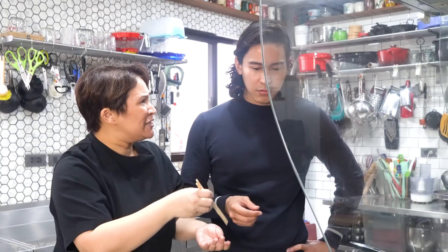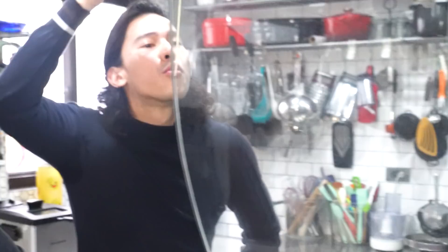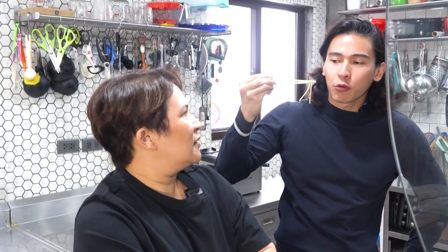The water's boiling now. Let's test the pasta — taste it. Kulang pa. Mga one minute pa.